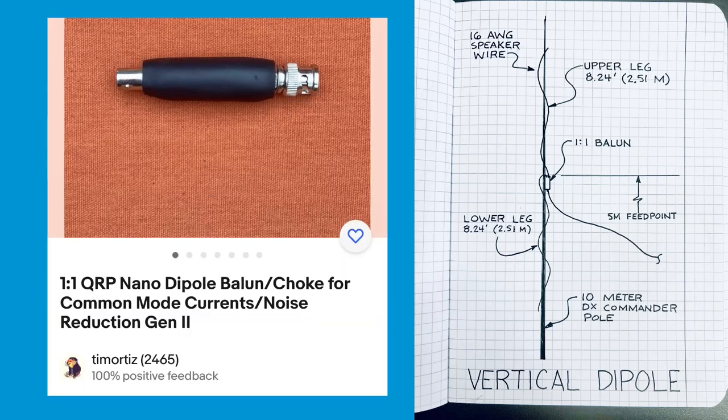Hammer it down with a rubber mallet and off I go. I'll put a link to the 1-to-1 balun choke in the description. This is basically for about 25 watts or less. You can use another 1-to-1 balun if you want to use it at 100 watts or more. But easy to do — it's up and running, let's get it going.